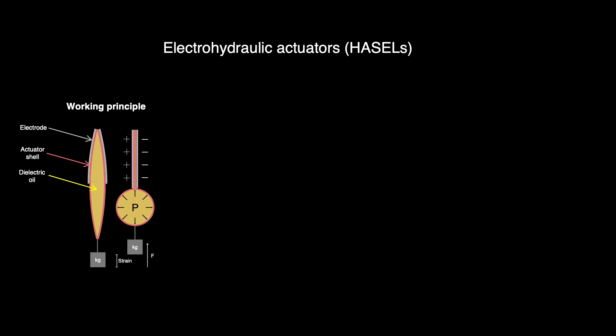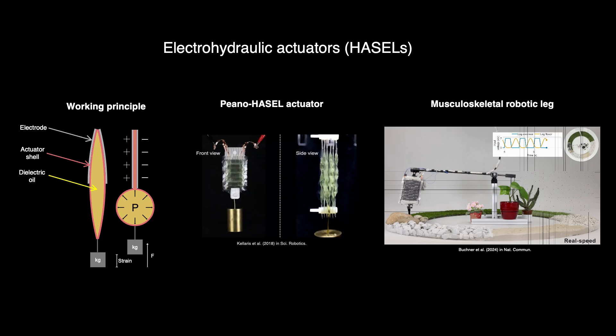Electrohydraulic soft actuators, or HAZELs, are artificial muscles that contract when voltage is applied. By stacking them, we achieve the necessary force and displacement to build musculoskeletal robots.